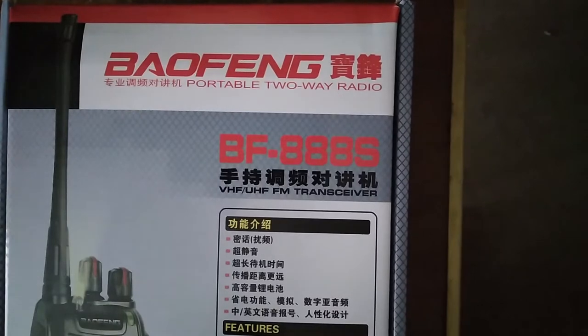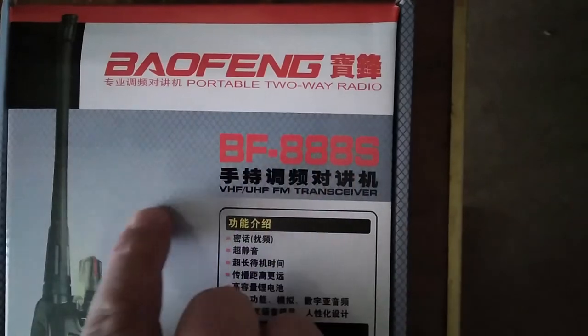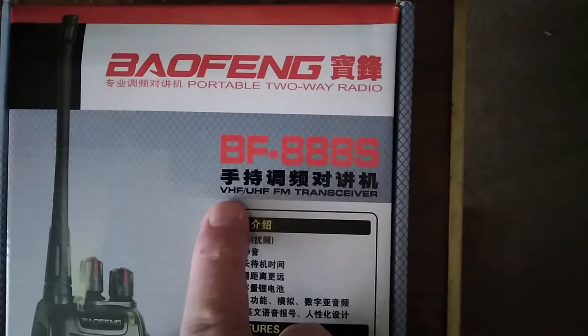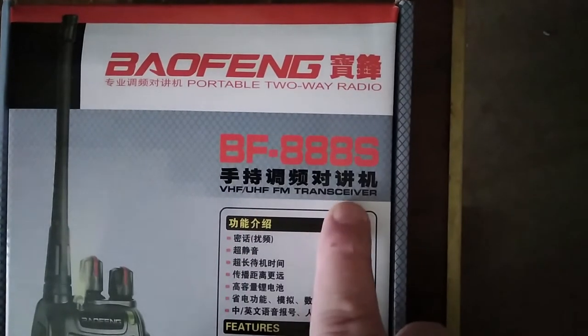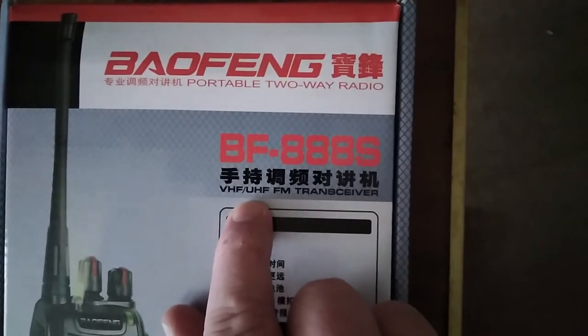Hello YouTube, this is K0MRD, your radio prepper, and I am here doing an unboxing of the Bofang BF-888S. It says 'portable two-way radio' and below it says 'VHF UHF FM transceiver' — problem: this is strictly a UHF radio.